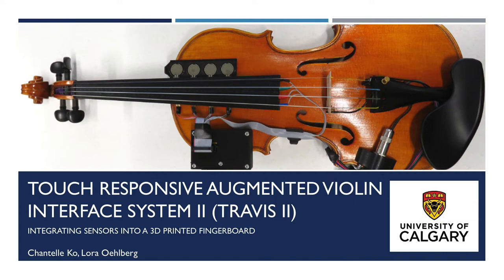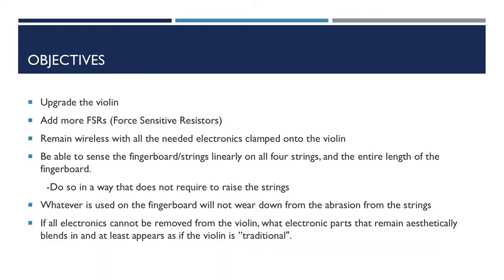For this version of Travis, I made it under the supervision of Dr. Laura Oldberg, who is an HCI researcher in computer science and a very good violinist as well, and I hired Aaron Pratt, who is a luthier in Calgary, to replace the fingerboard with my own. I had several objectives: I wanted the touch sensors to sense all four strings and the full length of the strings, have more force-sensitive resistors, or FSRs, and to still use the violin in traditional contexts without the electronics. I also wanted to make sure that the strings aren't too high and it's still comfortable to play.